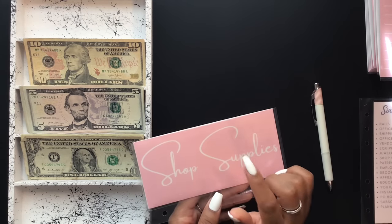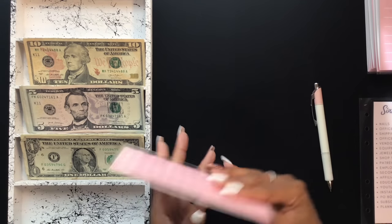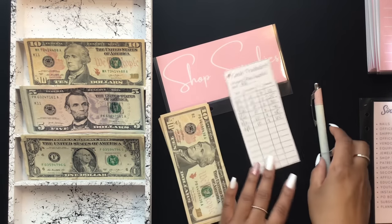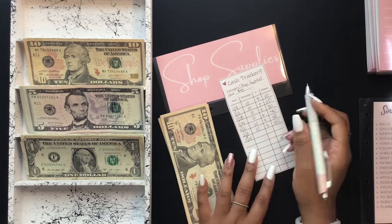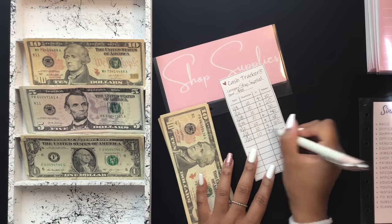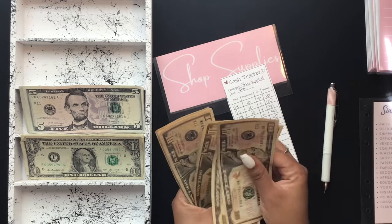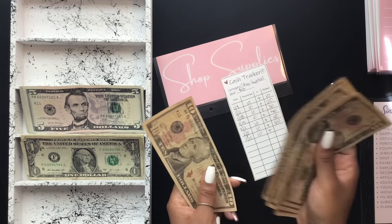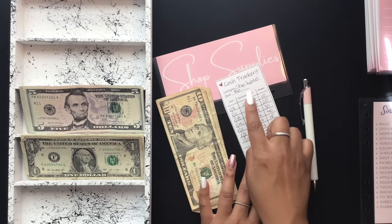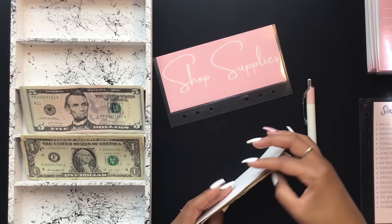Lastly for this section of envelopes is my shop supplies — things like vinyl paper and card stock. It's going to be getting $10, which brings it to $70. I think I've reached my goal in almost all of these envelopes in this category.